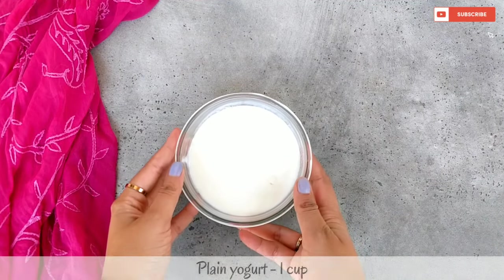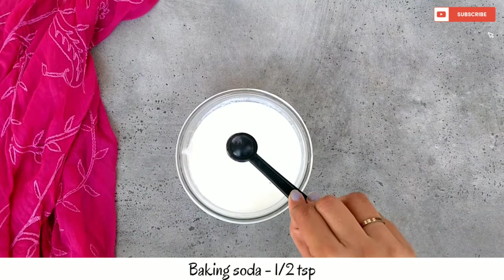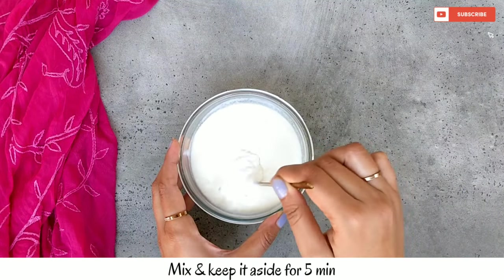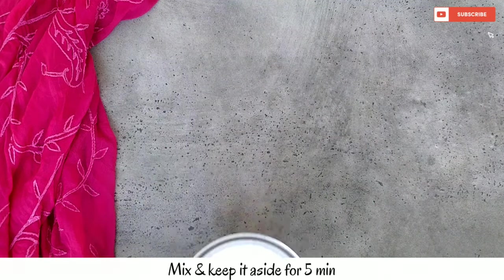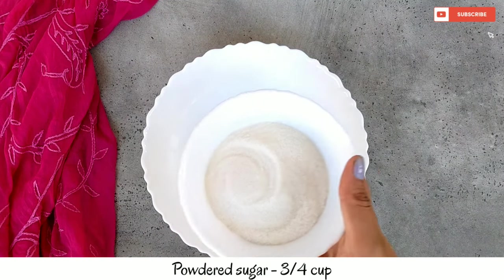First of all, I have plain yogurt. I will add baking soda, mix it well, and put it on the side. Now I have another bowl and I will add a piece of cheese.